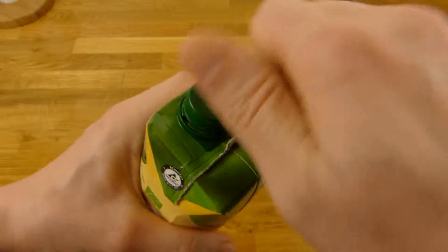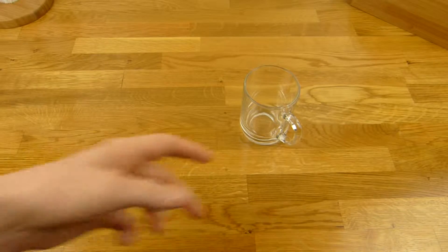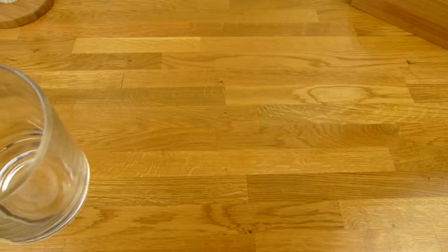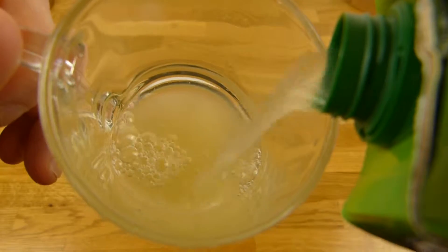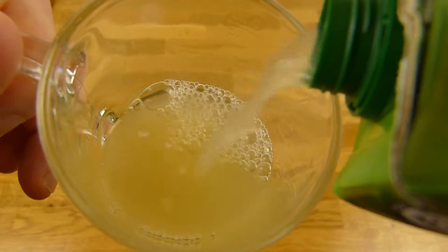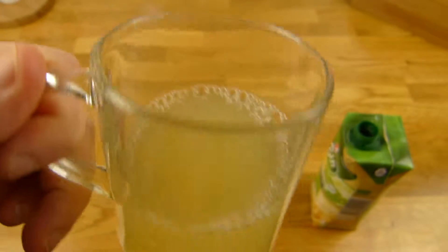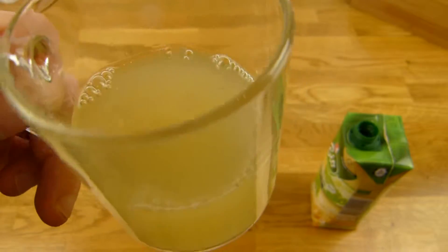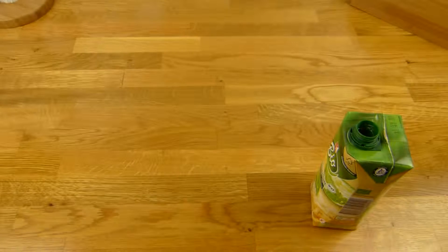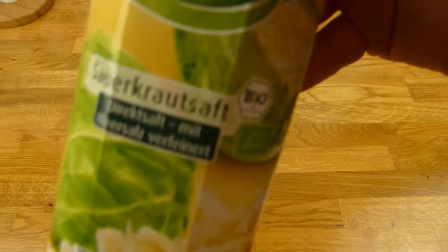Let's open this. I can't see anything clearly. It smells like sauerkraut. Let's listen to the sauerkraut sound. That's how it looks — very cloudy. And smells like sauerkraut. I hope it's not really sour. Very strong sauerkraut odor.